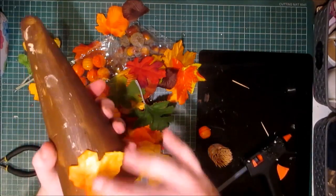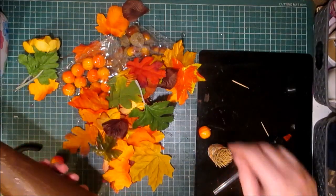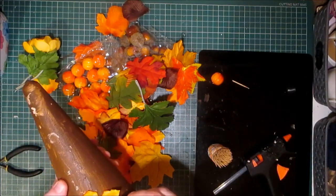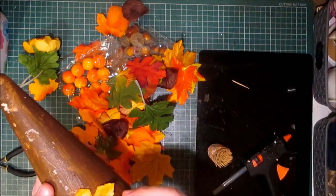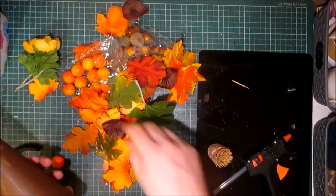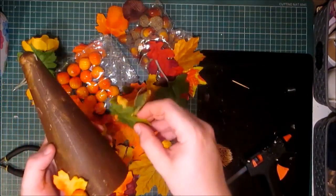The first thing I'm going to do is make sure that my items don't go past the base here, because obviously we don't want them hanging off. So I'm just going to play around with positioning things.